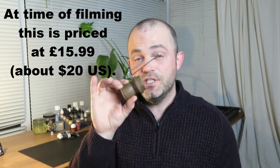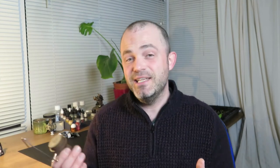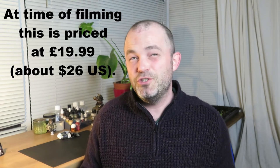The Jacokey wooden painting handle comes in two different types. There's the standard version — this one — which has a shorter base and comes with four caps. The second is the two-in-one, which has a longer handle and comes with six caps. At time of filming that is £19.99 sterling, which is about $26 US.